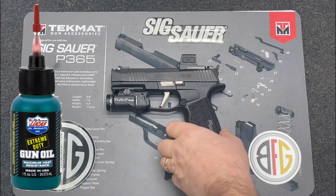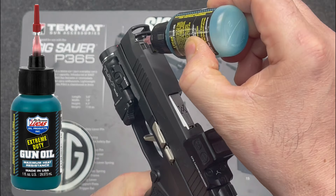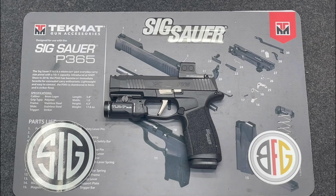Pay close attention to a couple of specific areas: under the optic and around the iron sights. Those areas love to collect moisture and are very hard to wipe down — they can build up corrosion quickly. Sweat isn't great for firearms, so you want to make sure you're keeping those spots clean and protected.